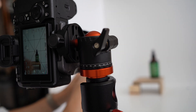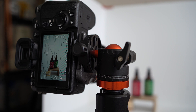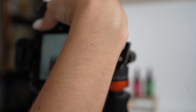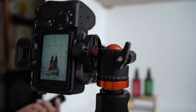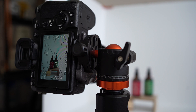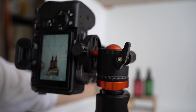We're going to use a remote just to keep things even more still. We're going to take a picture of the foreground element — in this case, the matchbook. Then we'll move the focus up to the Winter Clove scent, and then move over to the Blue Spruce Mist.